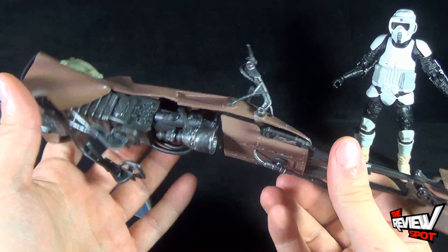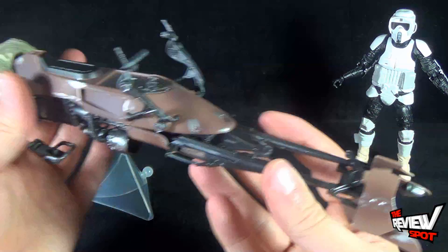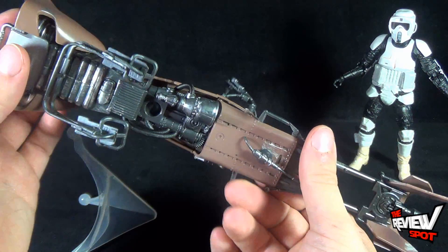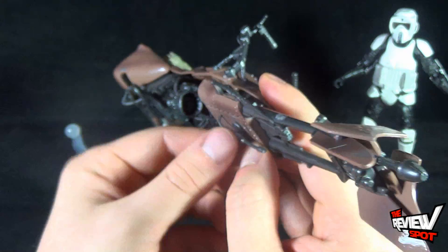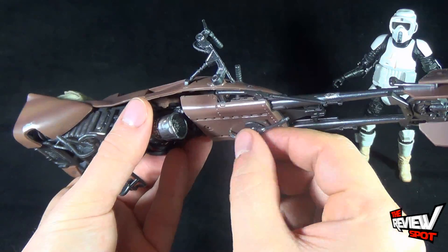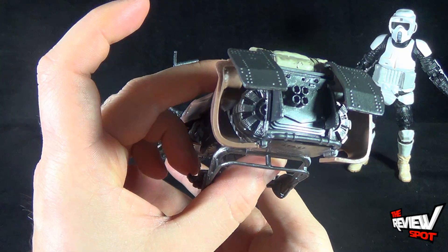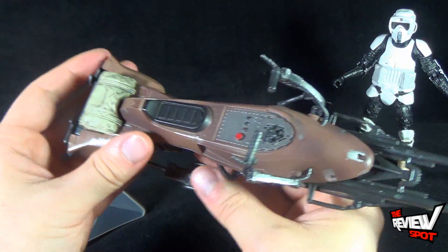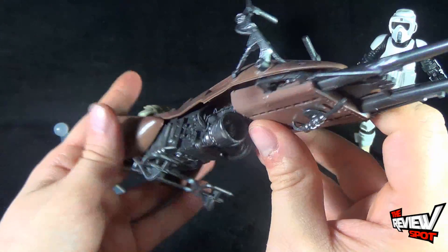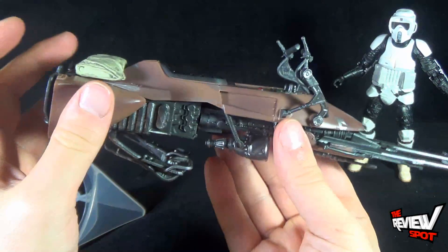Absolutely beautiful piece. The paint, as with being a Black Series item, is what I'd come to expect — it doesn't have a brand new look to it. There are little scratches and wear marks to the metal, especially near the top and front of the bike. There's some movability: there's a little bottom cannon turret that rotates quite easily, and in the back he's got little ports that open to expose the thrusters of the speeder bike. The paint is really nice — I love the dark brown and dark black-gray for the majority of it, and there's what looks like a light or maybe a fan for the exhaust.